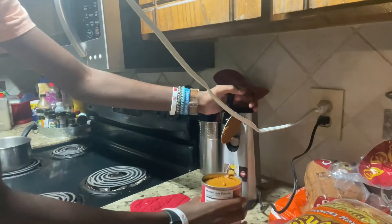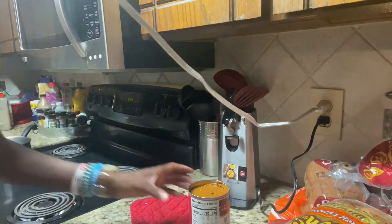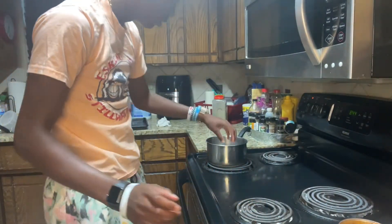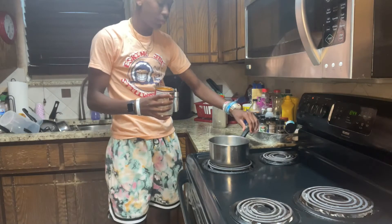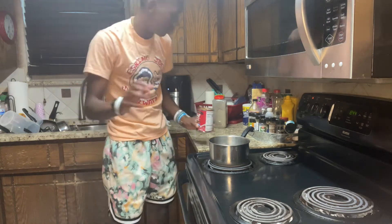You want to take the lid off very slowly — do not cut your hand or fingers. Toss the lid in the trash. Let me plug up the light — alright, we're good now. Got the chili right here. You want to wait till it's like a medium boil, towards almost boiling.